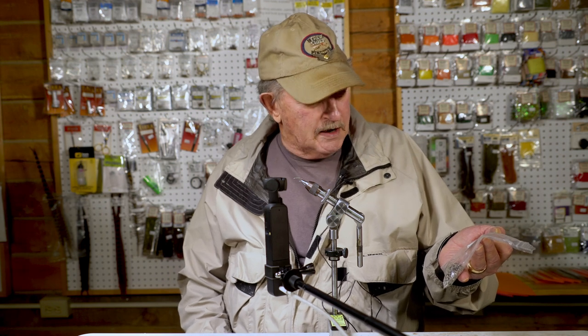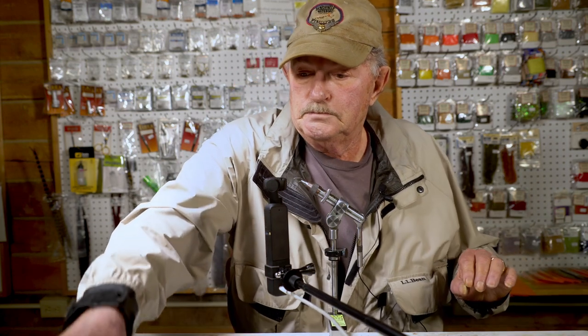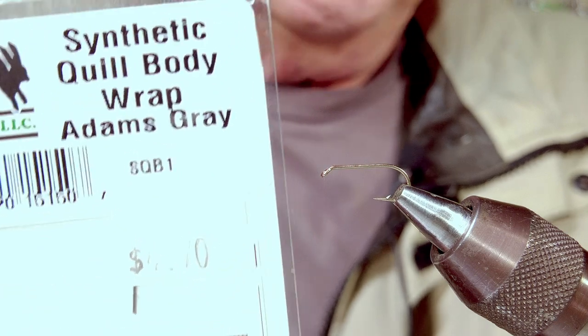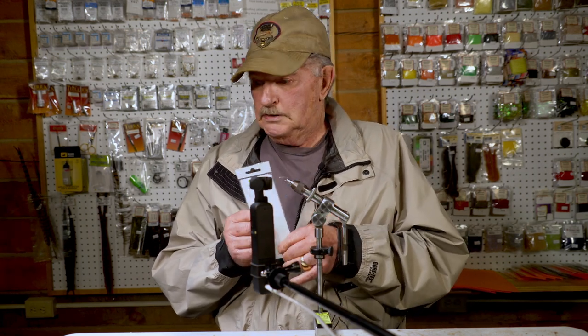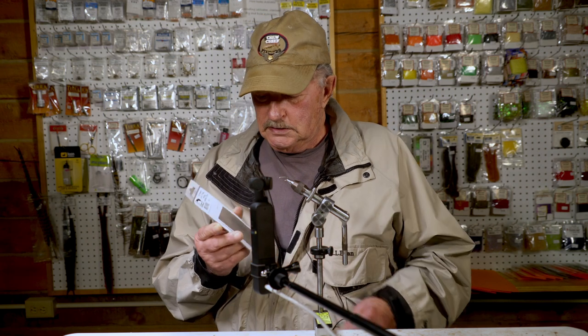They don't sell them very often in a thousand pack, and we tie a tremendous number of flies so we buy in a thousand pack. It's placed in the hook vice like a standard dry fly and we'll turn it over later. What gives the ribbing on this fly is a synthetic — I've used all kinds of measures to make this: hackle stem, string, and everything — but this synthetic quill body wrap.